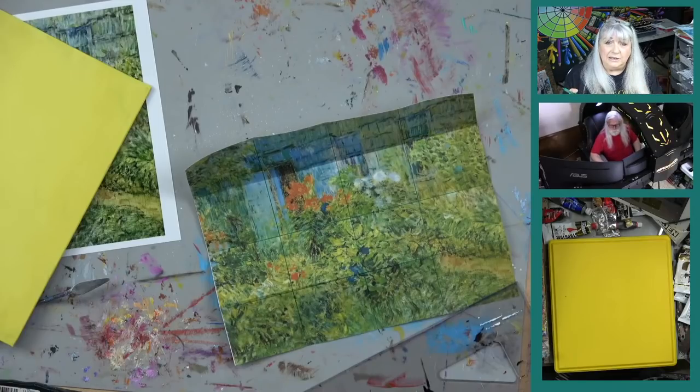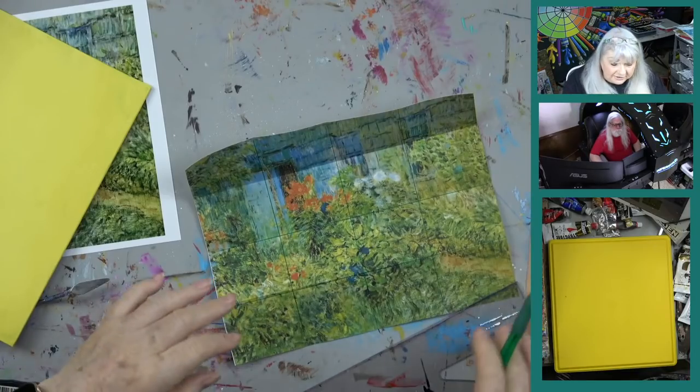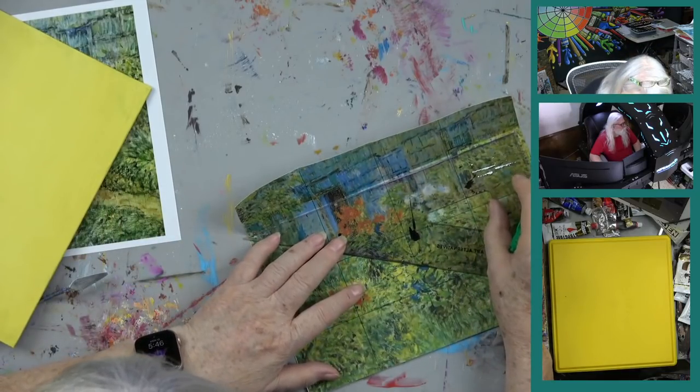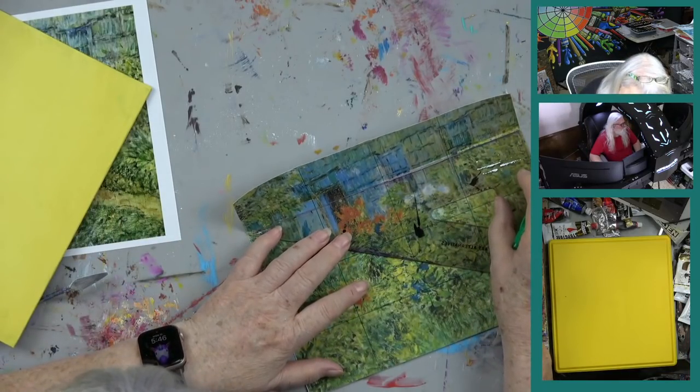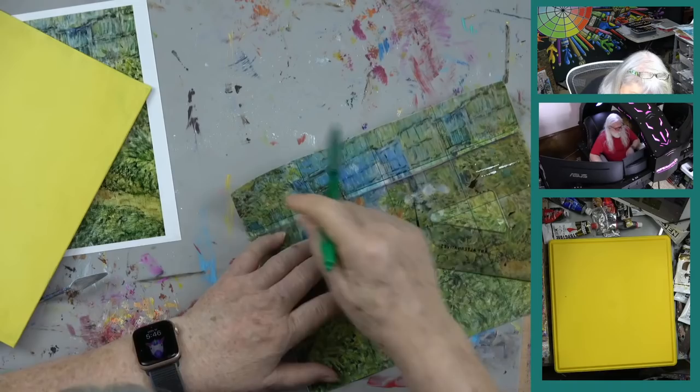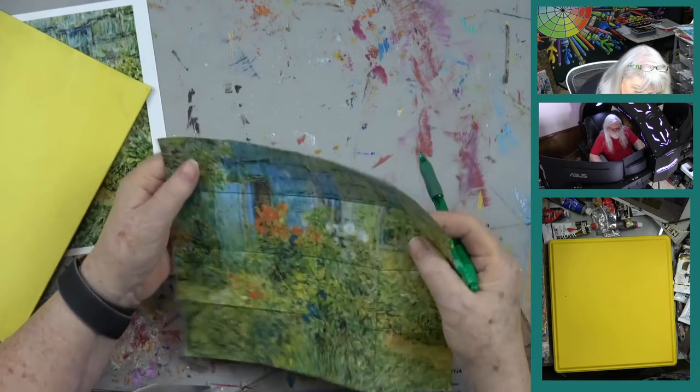There's soft body, medium body, and heavy body paints. The reason you want professional paints is because you want the highly pigmented colors — the very good pigment quality. So that's our consideration here.